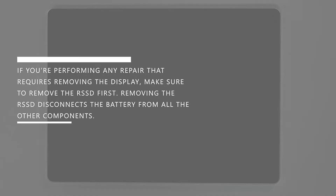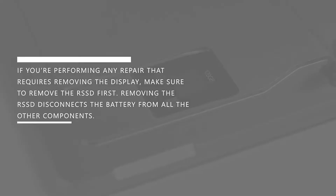If you're performing any repair that requires removing the display, make sure to remove the RSSD first. Removing the RSSD disconnects the battery from all the other components.